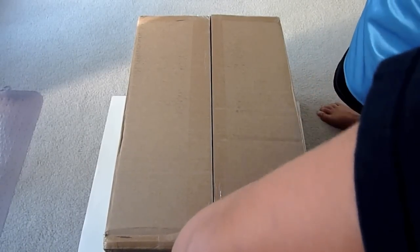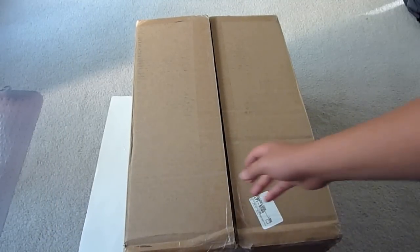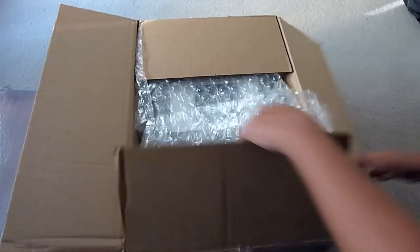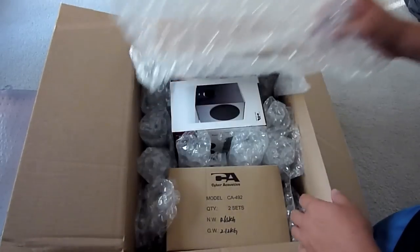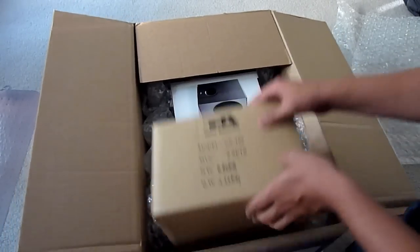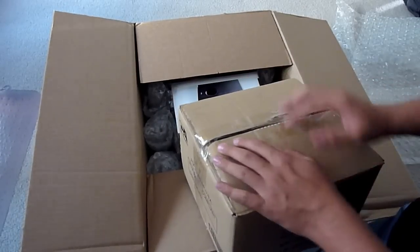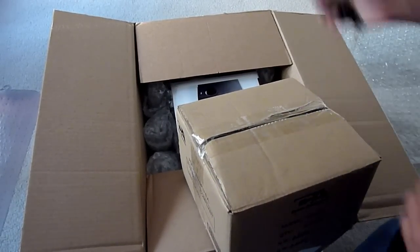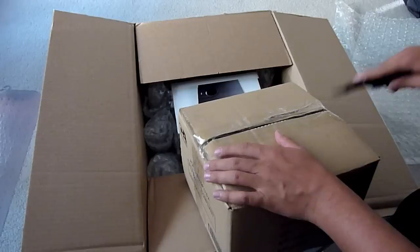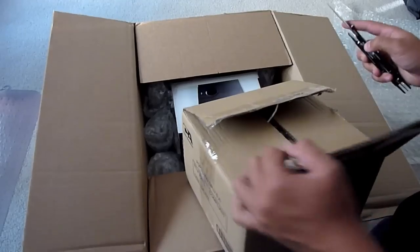This is a huge package. Looks like we've got a lot of bubble wrap in here. Oh yes, it is from Cyber Acoustics! First thing we have in here is the Cyber Acoustics Model CA492 with two sets inside. I think I know what is in here — this could be their new iPod speaker system, their new dock. Let's go check that out.